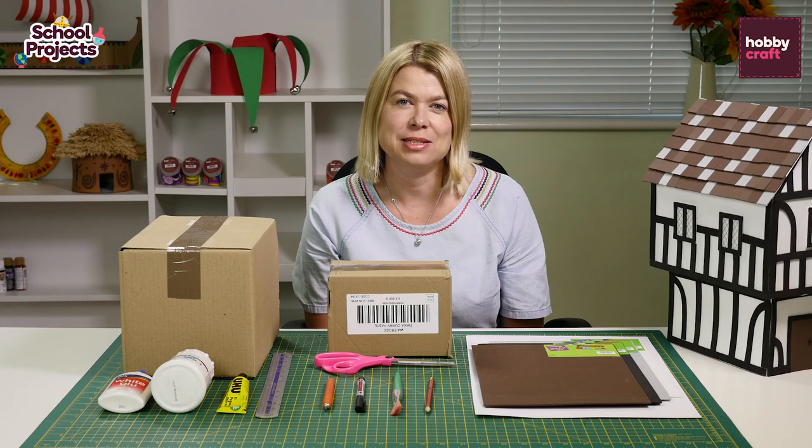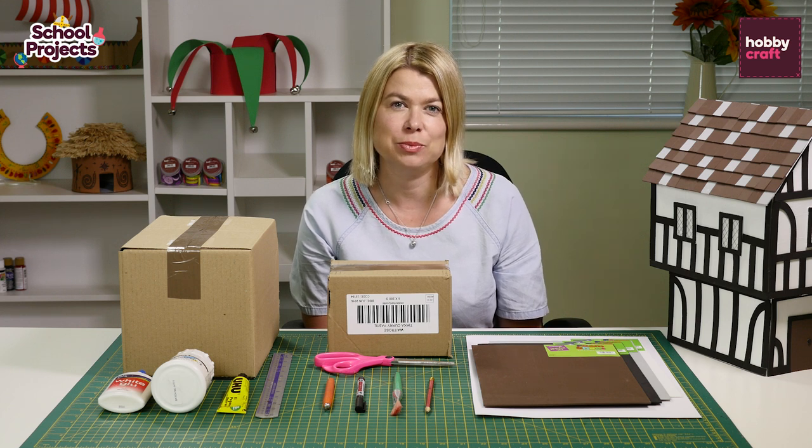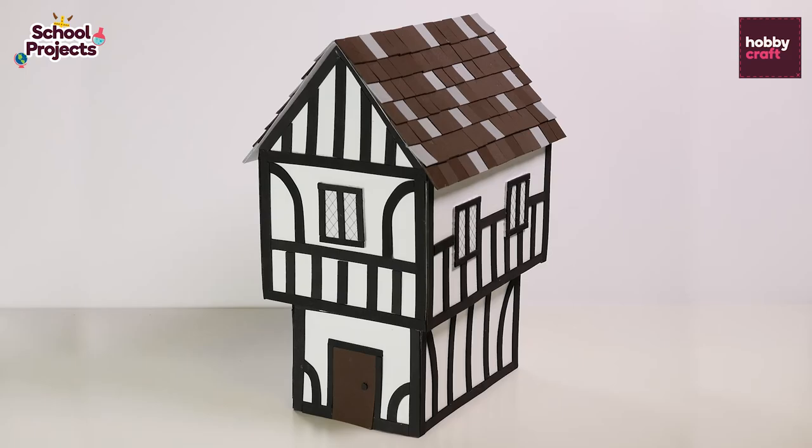Hi, I'm Susie. I'm a craft stylist and mum of two. I'm here today to show you how easy it is to help your children with their school projects. Today we're going to make a Tudor house.